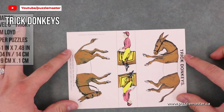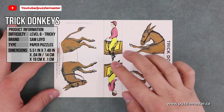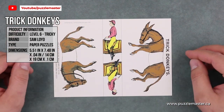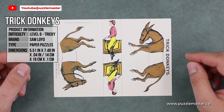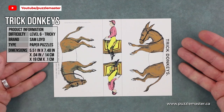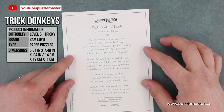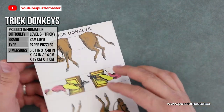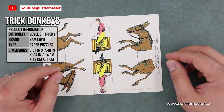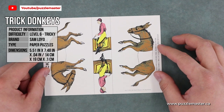His first big puzzle was the Trick Donkeys. In this puzzle you have to cut with scissors down two lines separating the riders from the donkeys, and position the pieces so that it looks like the riders are on the donkeys racing each other. On the back of each card there is a history of the puzzle itself. This puzzle was famously used by circus showman P.T. Barnum, who renamed it Barnum's Trick Mules.